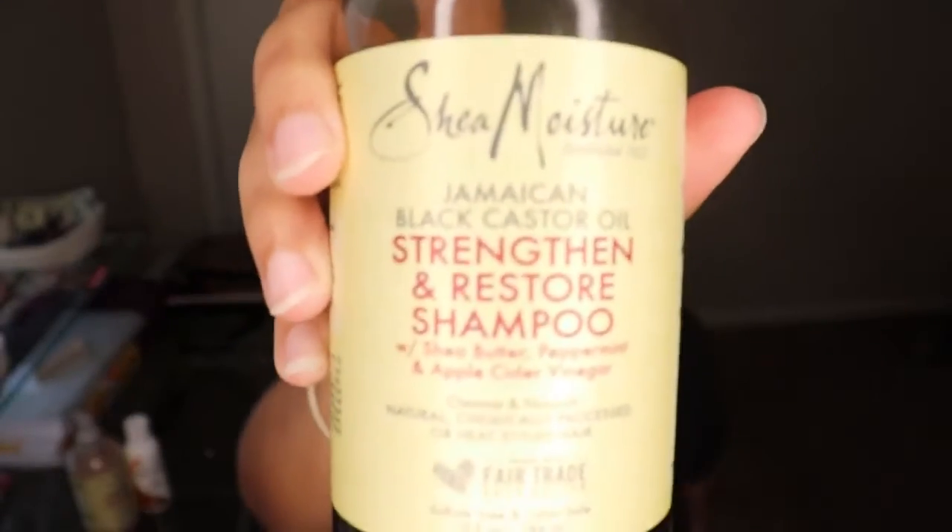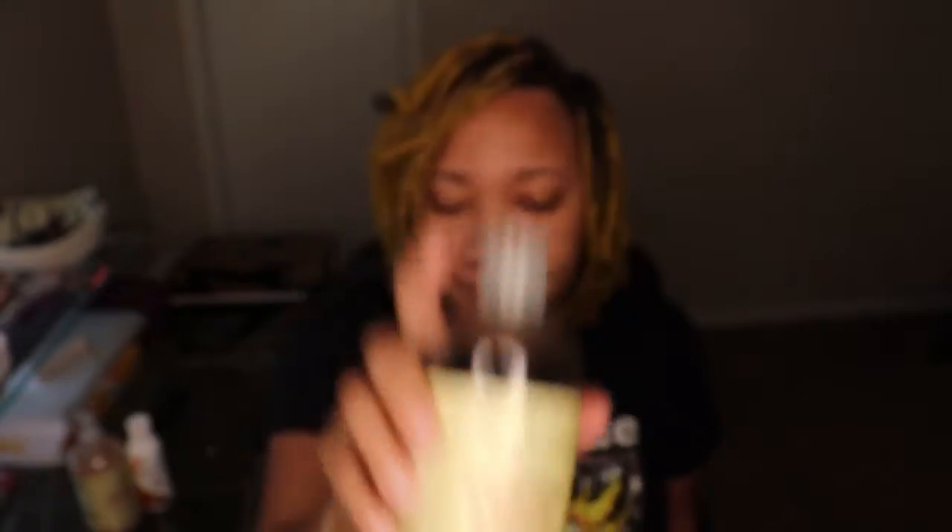I'm going to shampoo my hair first using Shea Moisture Jamaican Black Castor Oil Shampoo. I'm going to show you guys this in case you would like to get some. I like this stuff so far — I just started using it. And then I'm going to wash the shampoo out.